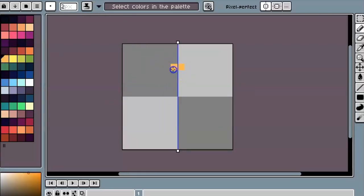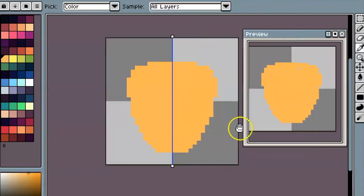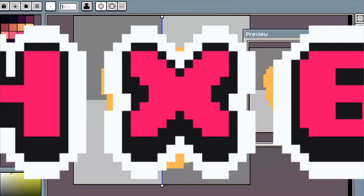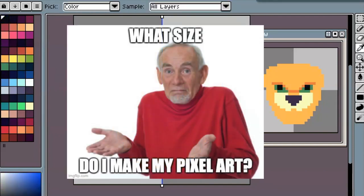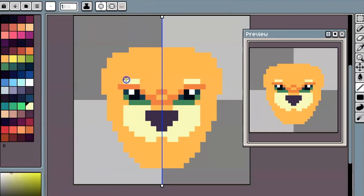Hey guys, today I want to talk about pixel size. For a lot of people who are just getting into pixel art it can be a little bit confusing to see all the numbers thrown around — 32 by 32, 64 by 64, 128 by 128. How do I know what size I need to get it to look like what I want? So today's video is going to be me making a picture of a Jaguar in three different sizes.